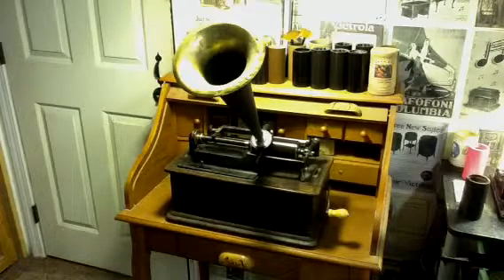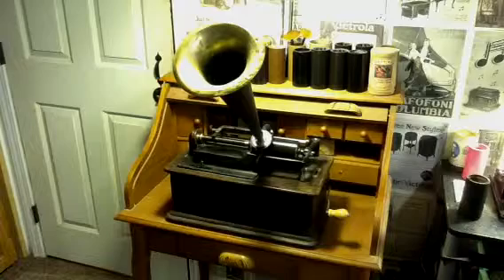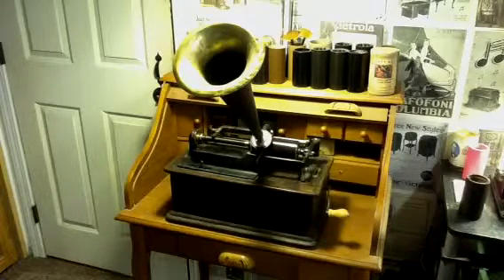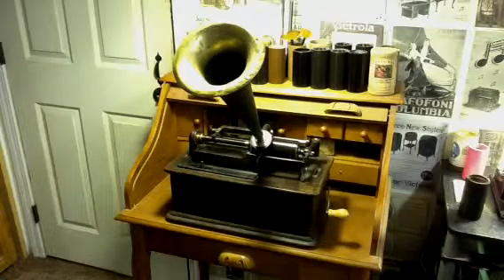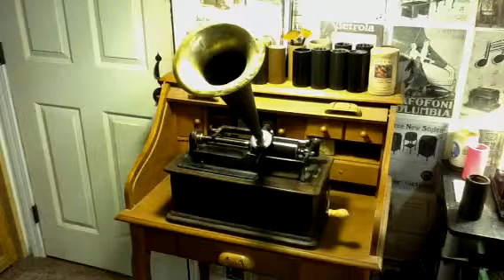It opens new possibilities. With the Recordette, there is no cylinder you cannot own. If you can find the audio file, you can transfer it back to a cylinder. You find an old, old recording, you can put it on brown wax or black wax. You can record on gold molded cylinders, if that's all you have, and get pretty decent results. The Recordette allows you to do all of this work before you actually make the recording.